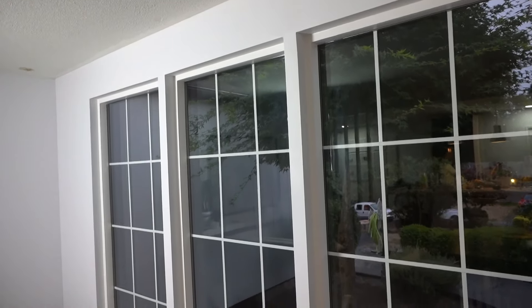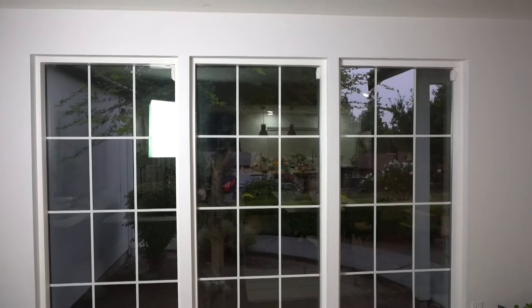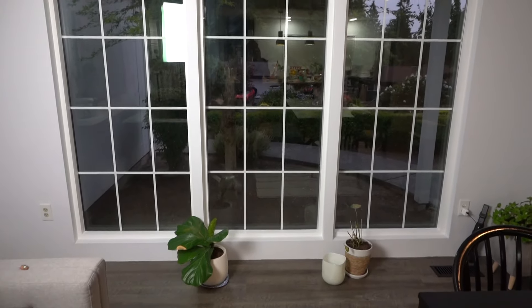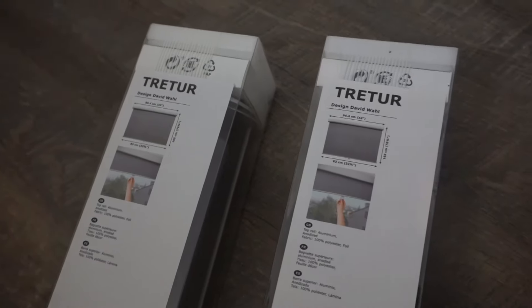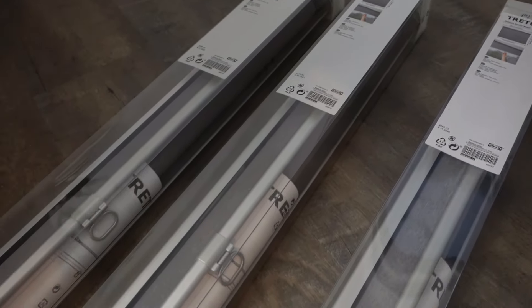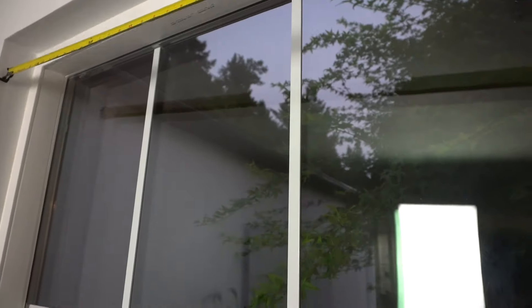As you can see, I've just finished installing these windows, just finished putting on the drywall, putting the texture, and just finished painting them. Now we're just putting the finishing touches. The roll-up blinds we'll be putting today are the Trädrev from IKEA — I don't know if I'm saying that right. They're not the automatic battery-powered ones, but they are automatic when you pull them down and they roll up.